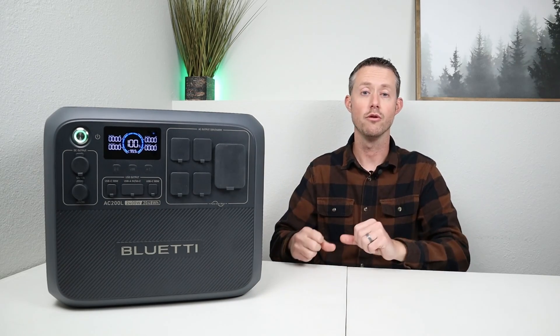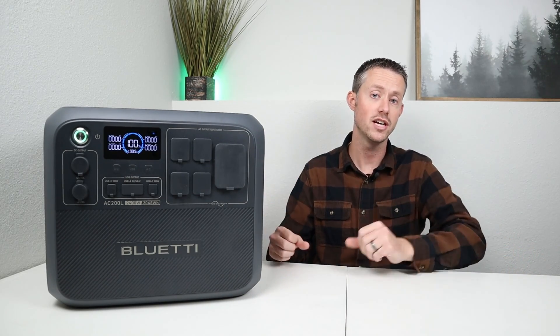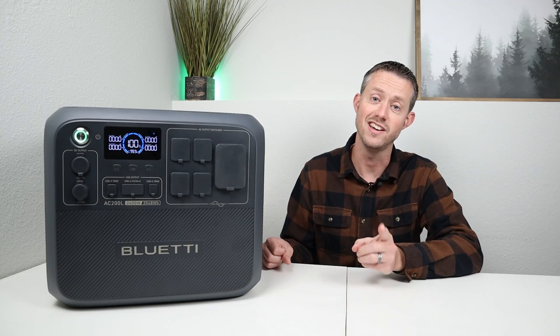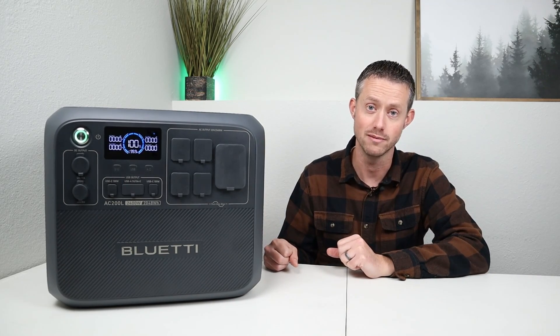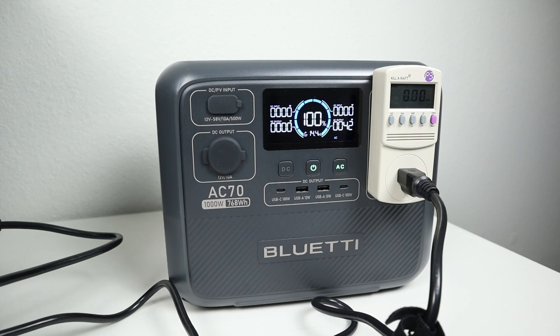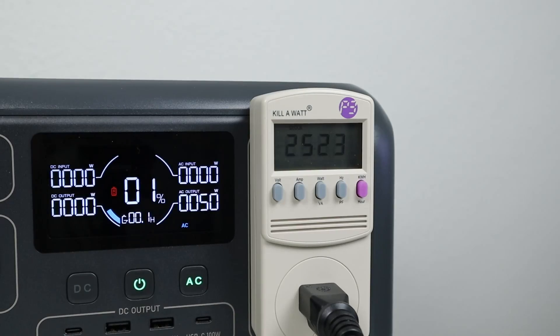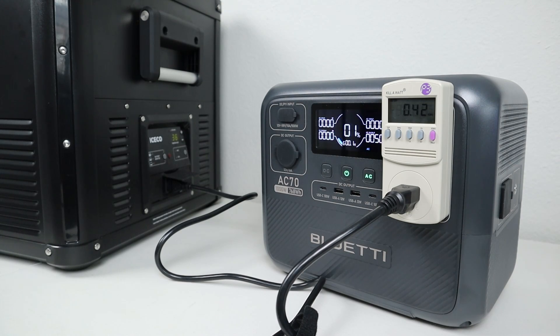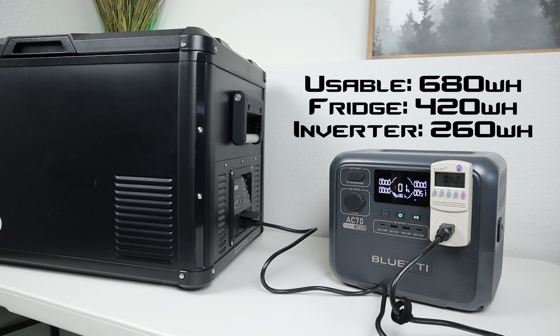These are rough estimates since we don't have a clamp meter on the battery wires, but it's a solid way to estimate runtimes. The best approach is to test your own power station once you get it. I also tested the AC-70 with an Iceco VL60 Pro 12-volt fridge running off the AC inverter. It ran for 25 hours and 23 minutes and pulled 420 watt hours. Compared to the 680 watt hours usable capacity, around 260 watt hours was consumed by the AC inverter while the fridge sat idle.